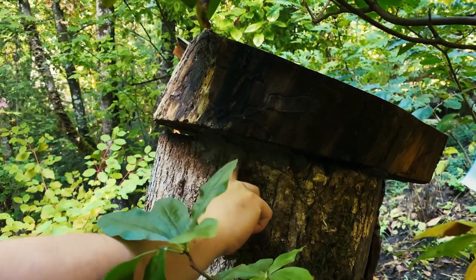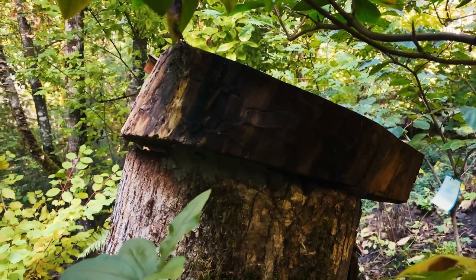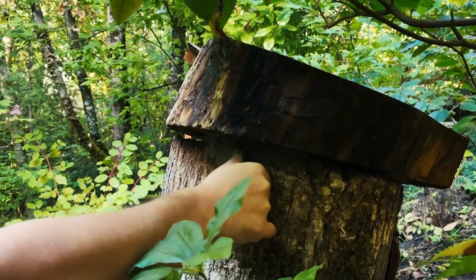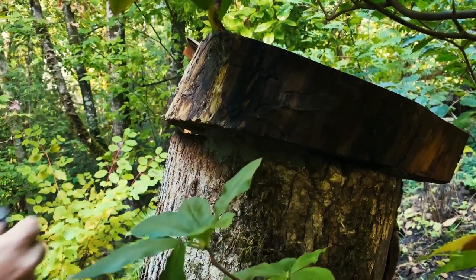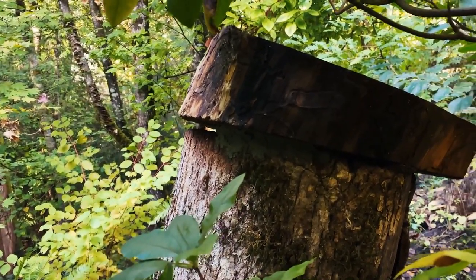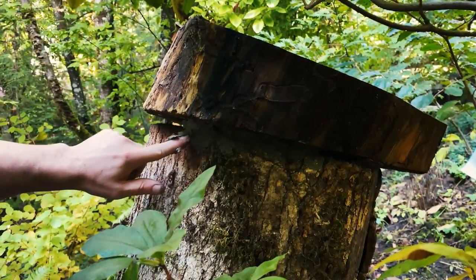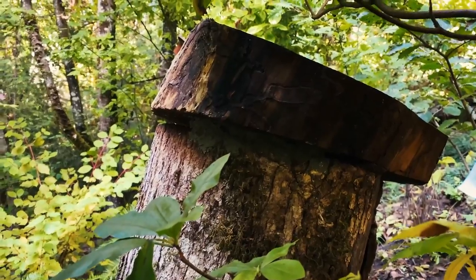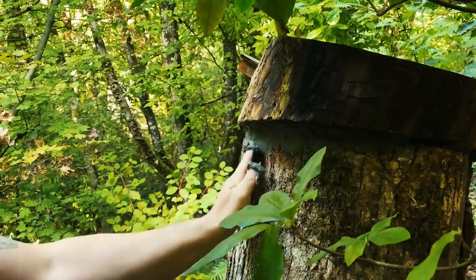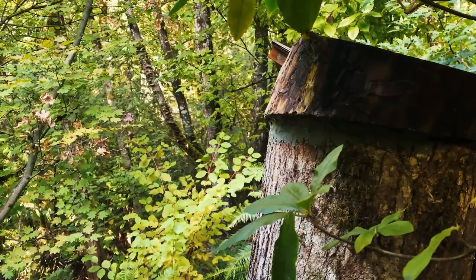Looks nice, and this will harden and bake — it'll be set. Look at that one — I'm no bricky, not a mason, but this looks pretty good actually.